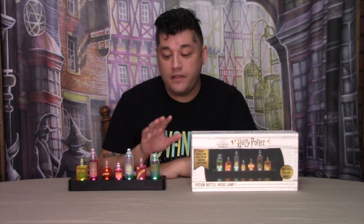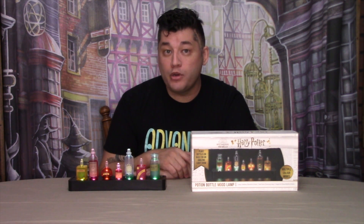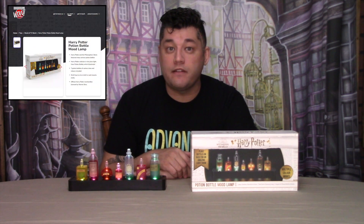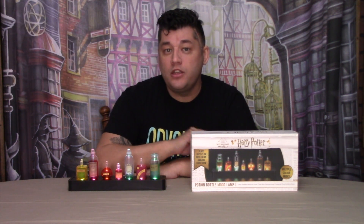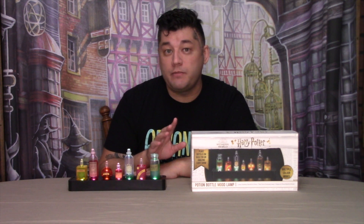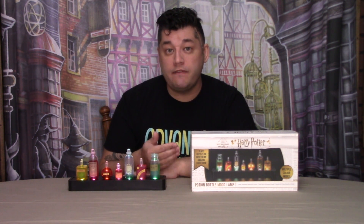If you would like to add this potions bottle mood lamp to your collection, you can do so by purchasing it directly from the WowStuff website — I'll leave a link in the description below. Or, if you wish, you can also purchase this item from your local Barnes & Noble bookstore, which is where this one was purchased and given to me as a gift.